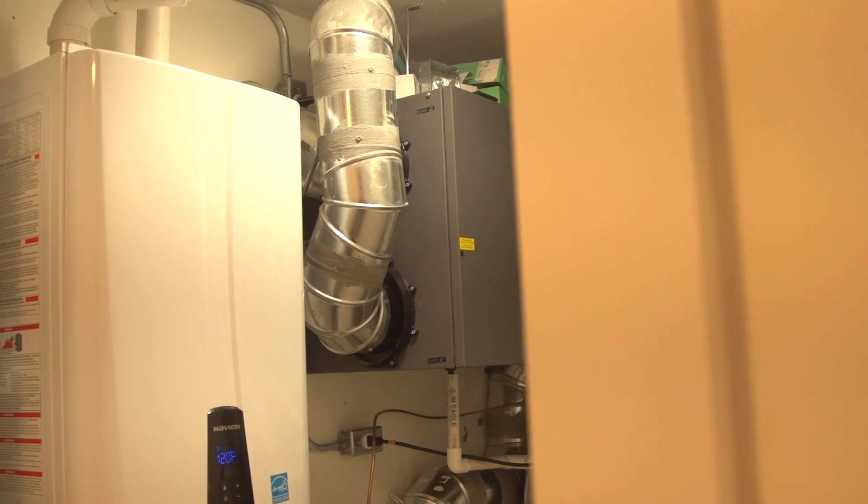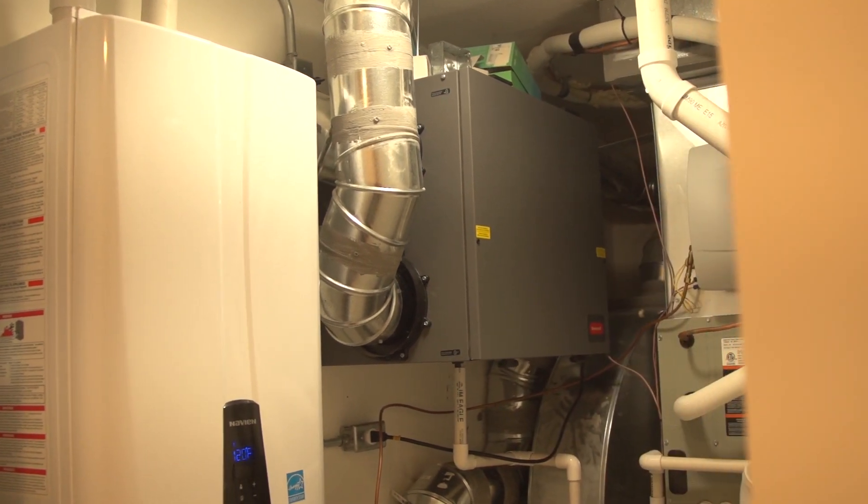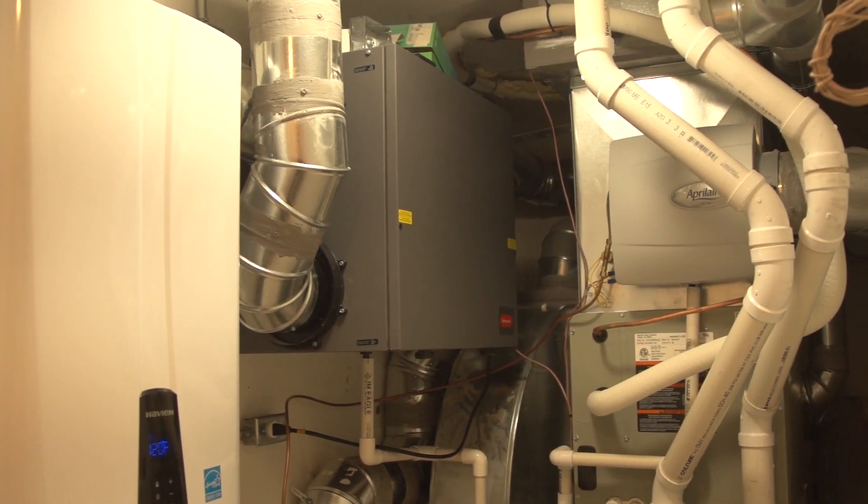One thing we did is provide fresh air vents to every bedroom — direct fresh air ducting to every bedroom — and you can adjust that to just the bedrooms, the whole unit, or any combination. We did it for a custom build-out in Logan Square, and the couple actually said unprompted that they could really tell they were getting fresh air because they wake up feeling more refreshed.